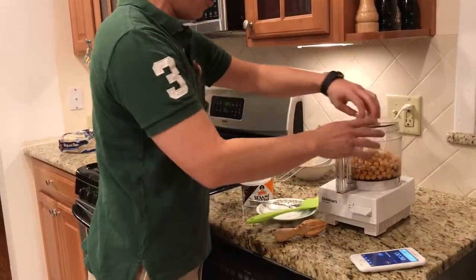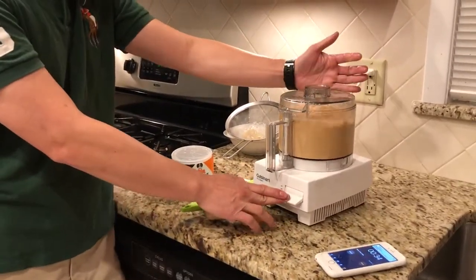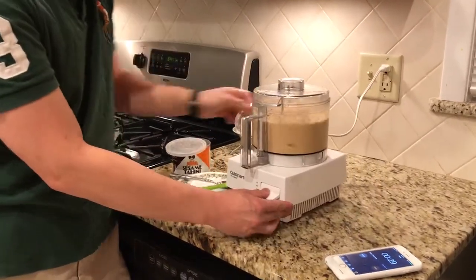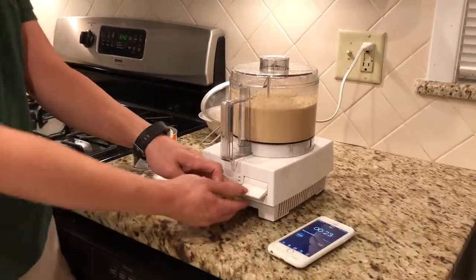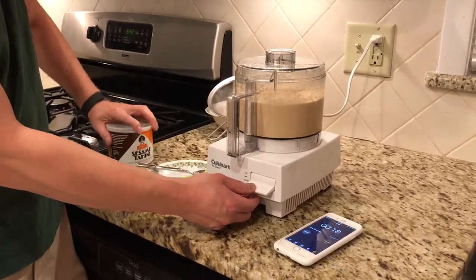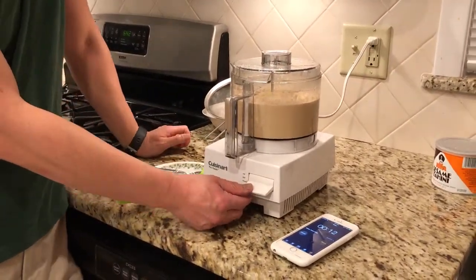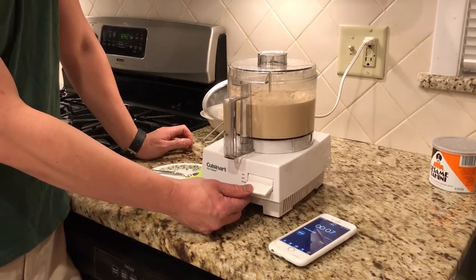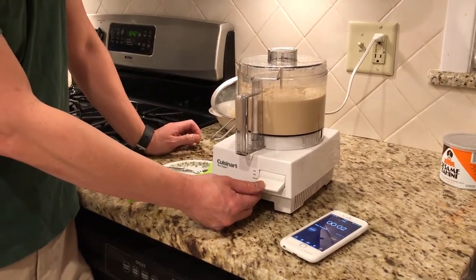I'm at 45 seconds — oh my goodness. Boom. 35, 30 seconds. You can see it's starting to come together. 20 seconds. 15 seconds. Let me put it right here. 12 seconds — oh no, am I going to do it? 5, 4, 3, 2, 1!